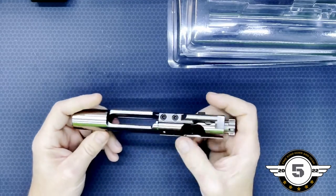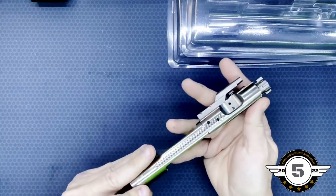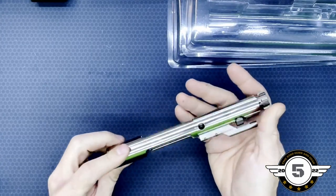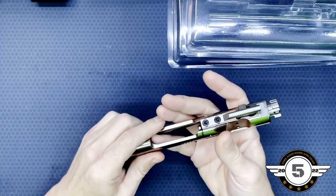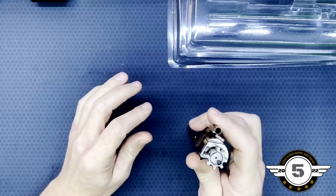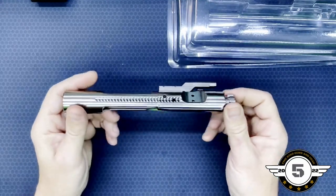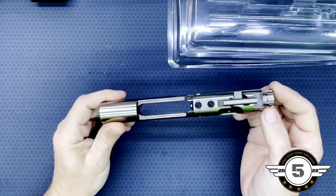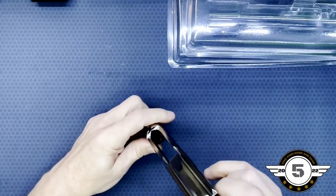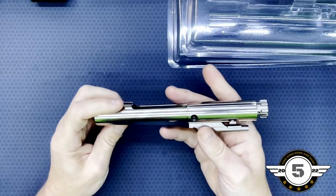I really like the design of Aero Precision stuff — they do a really super job on their machining. The nickel boron coating on this one, I'm trying to look and see if I can find any flaws, and I'm not finding any. The bolt is shot peened and MPI. It's got a mil-spec extractor spring, a black extractor insert, a Viton O-ring, and a tool steel extractor in it as well.